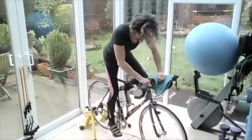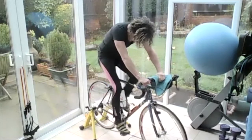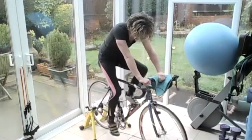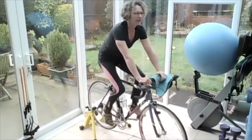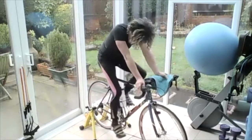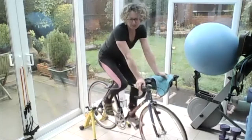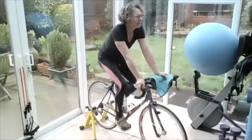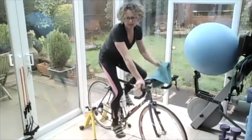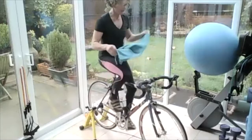Right, and so, Katie, we start — or everybody — start in easy pedalling. I'm in the little ring at the front and the big ring at the back. Little ring at the front, big ring at the back, so just start turning your legs.